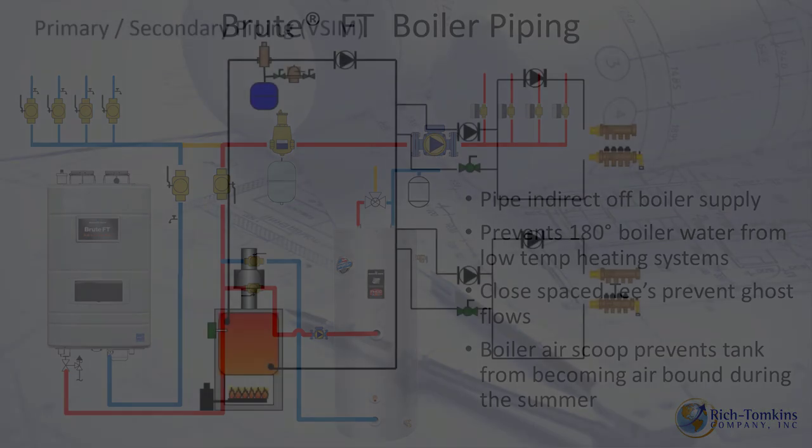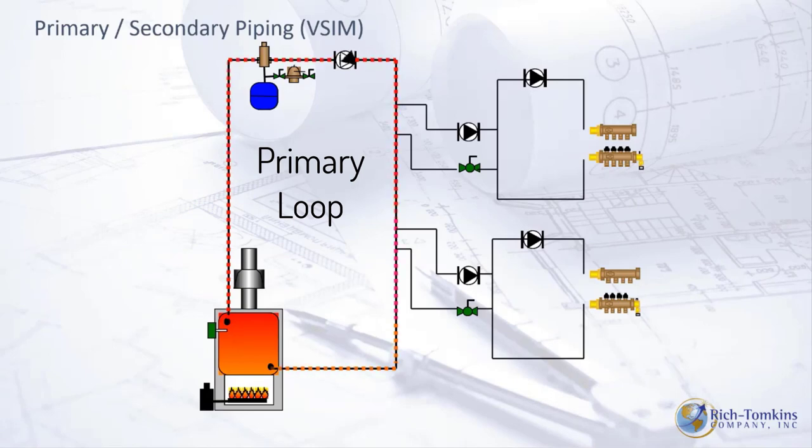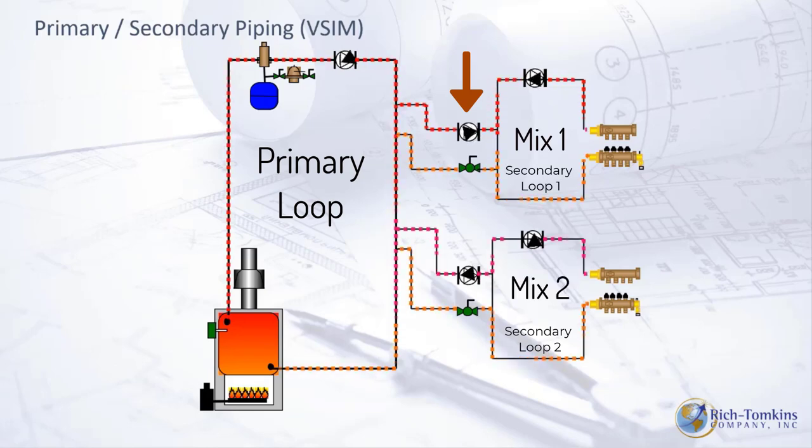In a primary-secondary system: the primary loop circulates hot boiler water around the loop. Secondary loops — such as Mix 1 and Mix 2 — are pulled in from the primary loop by their own circulators. As more secondary loops come online, the water temperature feeding each successive loop may be slightly lower, since some heat is consumed by the upstream secondary loop.